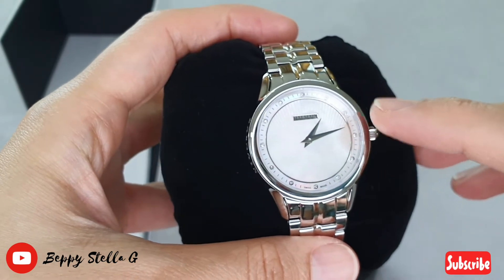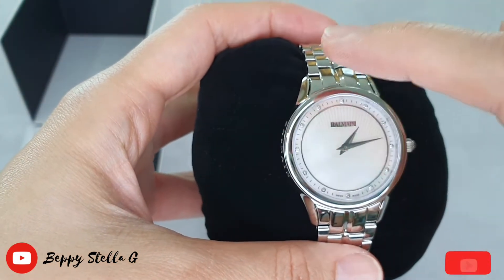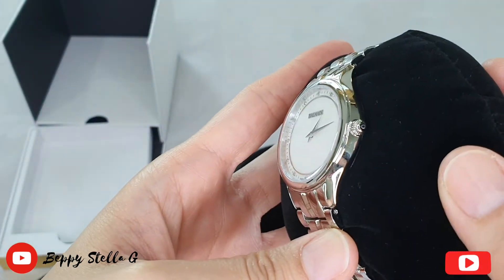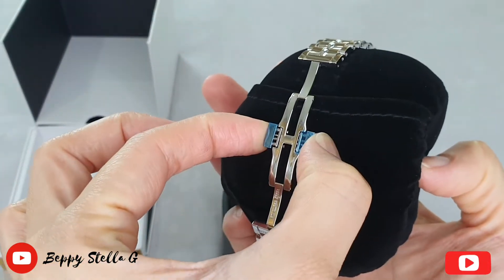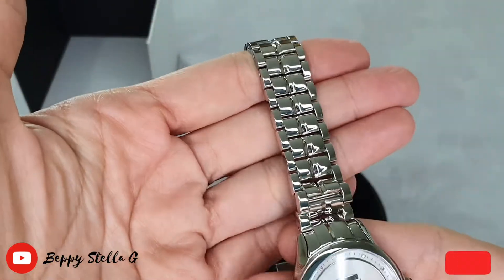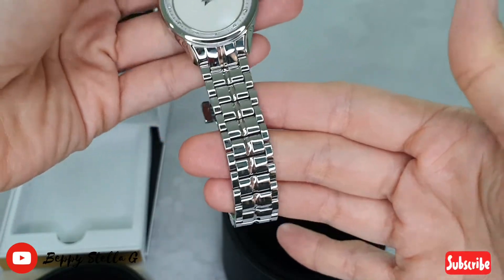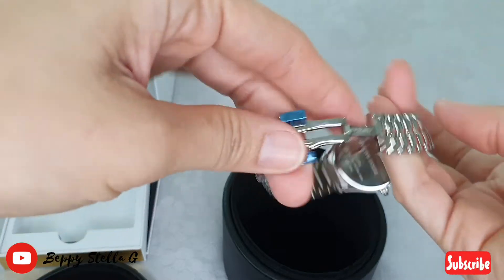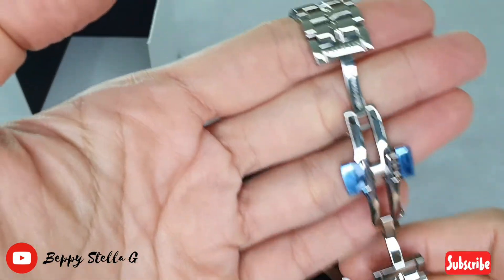One, two, three, four, five, six, seven, eight, nine, ten, eleven, twelve — twelve tiny little diamonds. Here is how you open it. Look at the stainless steel — shiny, shiny, shiny, bright like a diamond!